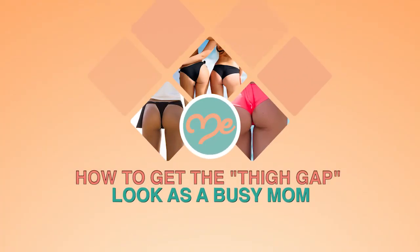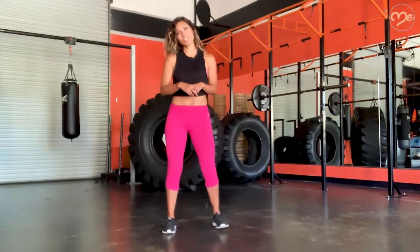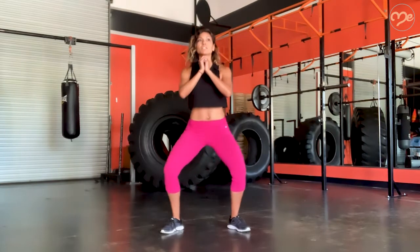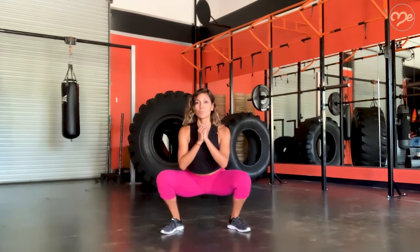Let's do it. You're gonna get in a squatting position with your toes turned out, back straight, abs sucked in. Keep your chest up and squat down as low as you can so you feel a good stretch in those inner thighs. Push back up through your heels and stand up.